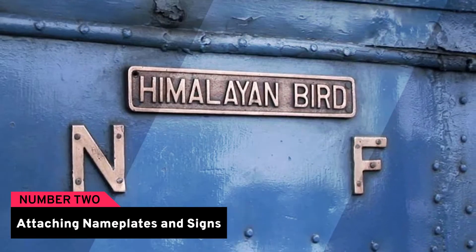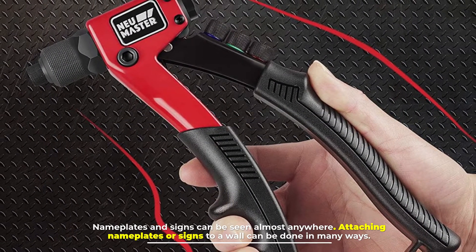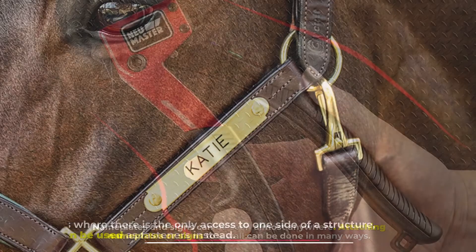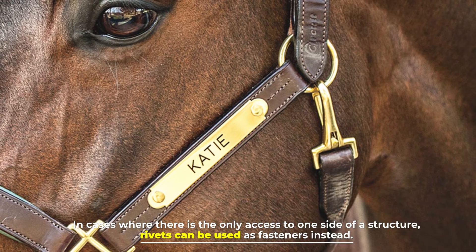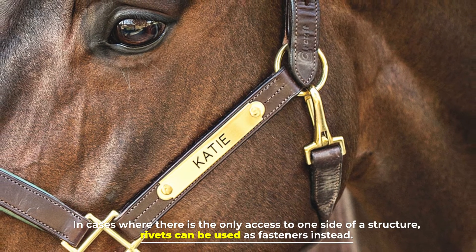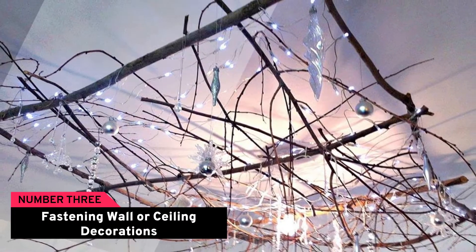Number two: attaching nameplates and signs. Nameplates and signs can be seen almost anywhere. Attaching nameplates or signs to a wall can be done in many ways. In cases where there is only access to one side of a structure, rivets can be used as fasteners instead.